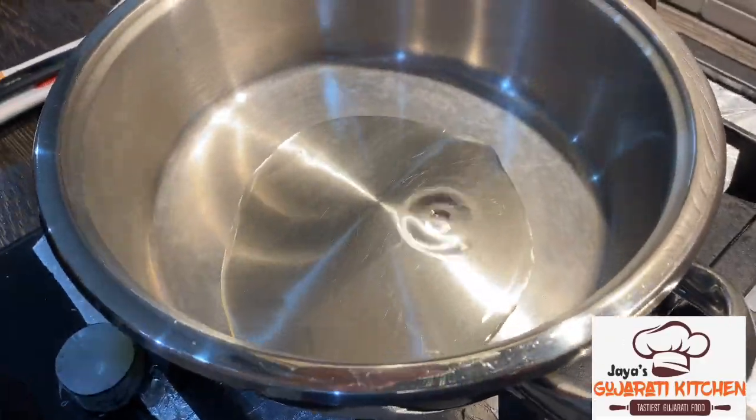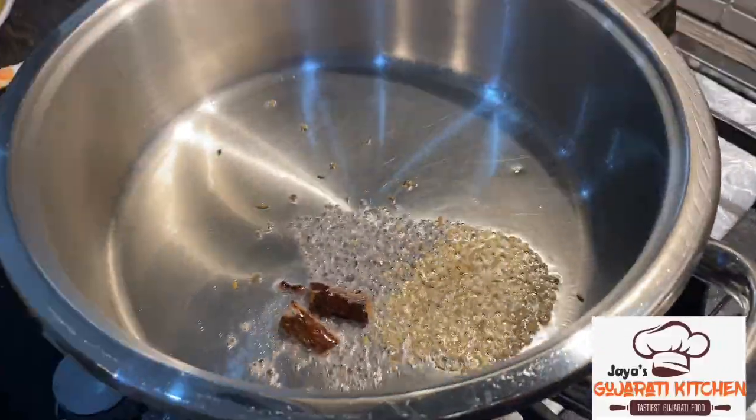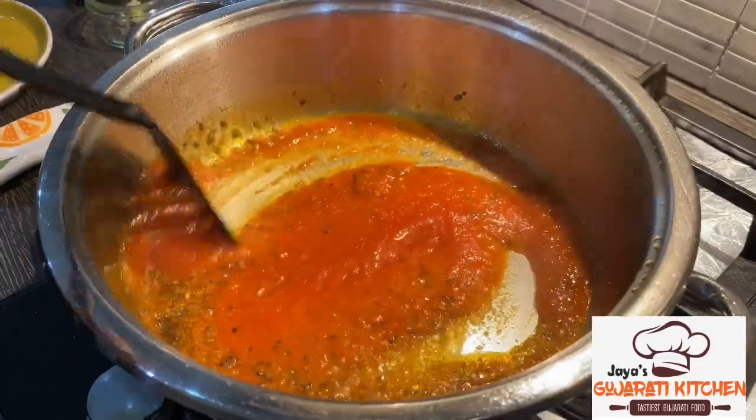In a sufrio, heat some oil and add the mustard seeds, the jiru, the cinnamon sticks, and the cloves. When they start to sizzle, you can add the tomato sauce.